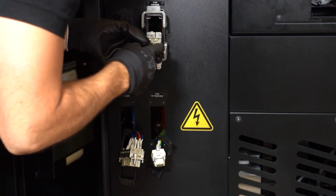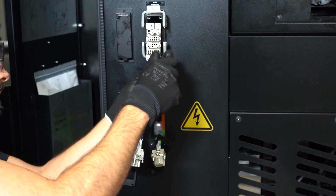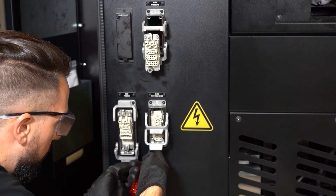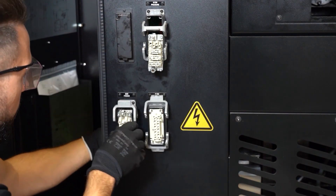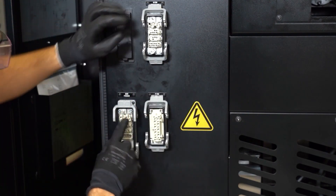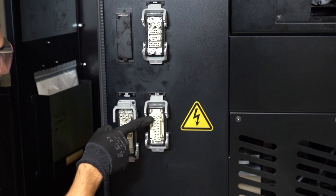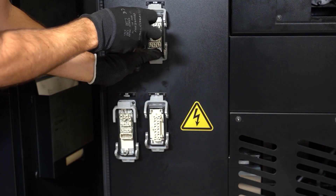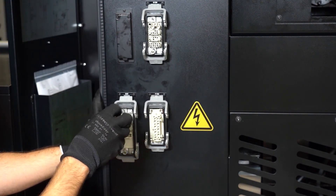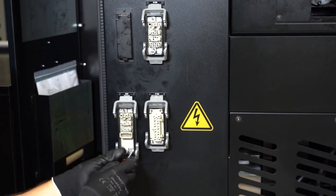Then tighten the four fixation screws using a Phillips screwdriver. Don't over-tighten — you will only damage the seal if you do. Then repeat the operation on the two other sockets. Position the three sockets to fix them to their locking system and make sure the orientation of those sockets is correct. Just follow the video for that. Then tighten the four fixation screws for each socket and the job is done.